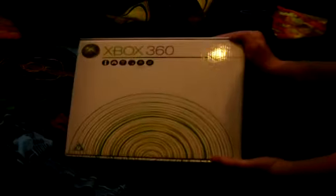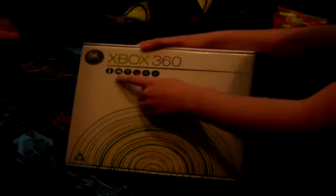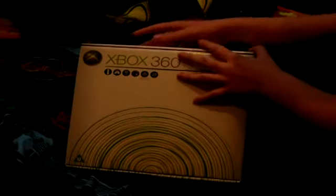This is the unboxing of the Xbox 360 60GB, including the console, wireless controller, 60GB hard drive, wide headset, component HD AV cable, and an Ethernet cable. Very nice box, lots of green Halo. There's an advertising image with the actual console. Let's get to the unboxing.